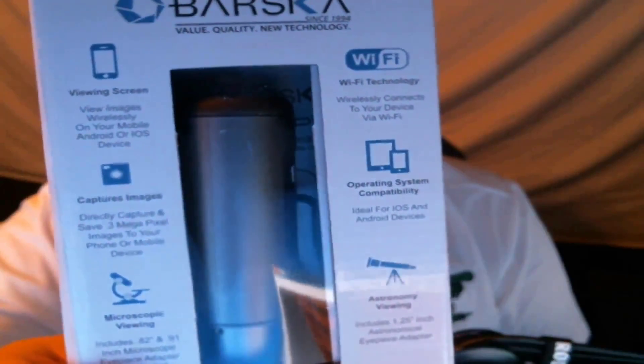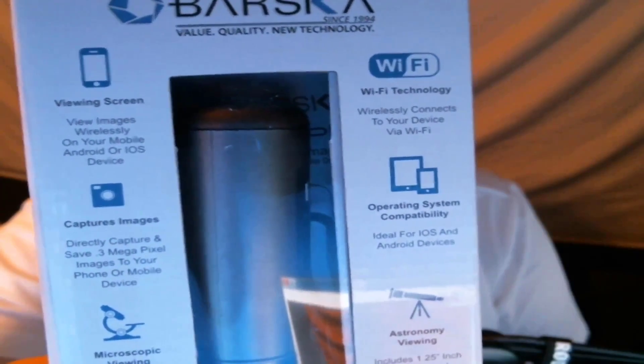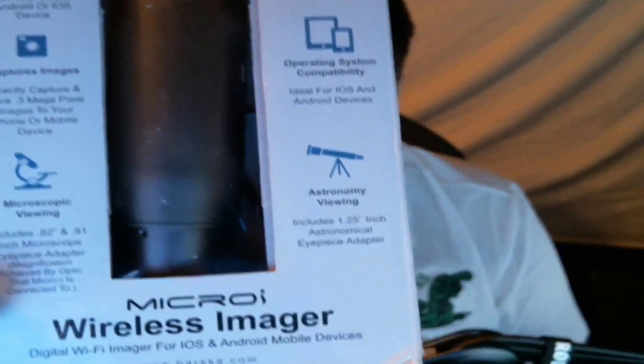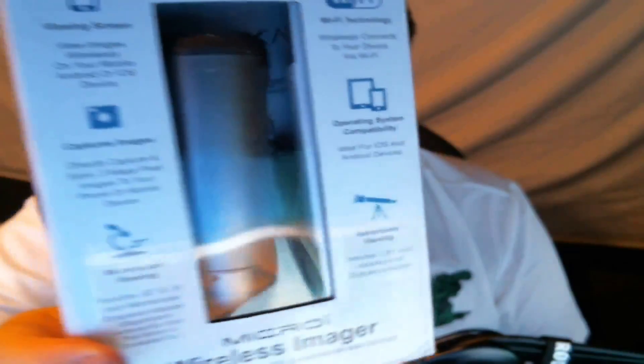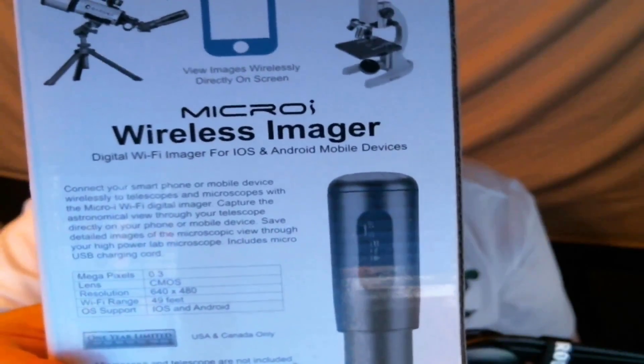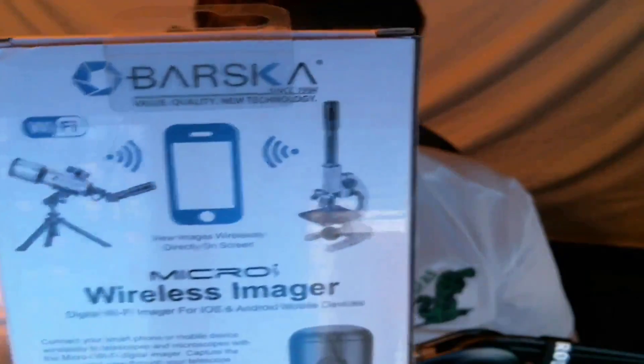Right off the bat from the box it looks like it is all made out of plastic. Feel free to pause at any time to get a look at the box. Here's the side view of it and here is a back view of it — hopefully we can get that into focus. I don't think I'm gonna show the bottom.